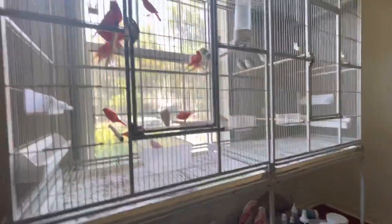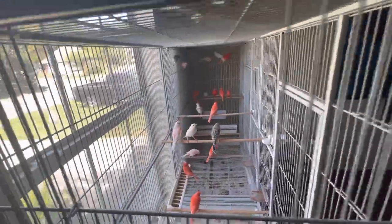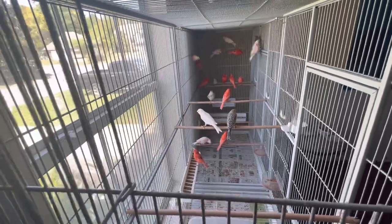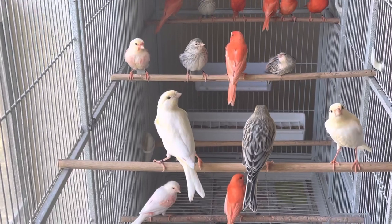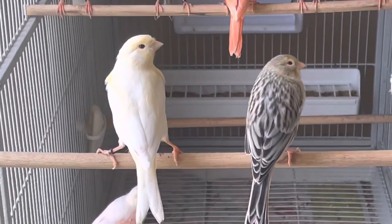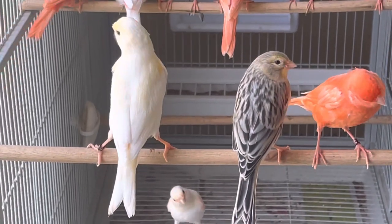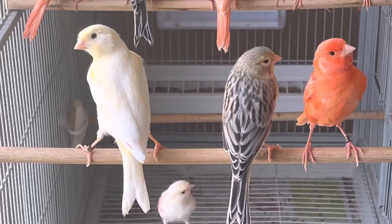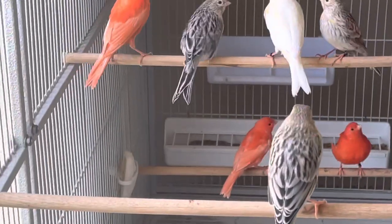For red factors, it's fine to give color food all year long if you want them to be fully red. But for red mosaics, that's the best diet to follow. Make sure at 45 days you start using color food. I hope you like this video — thank you very much for watching and have a great day.